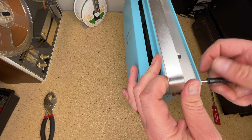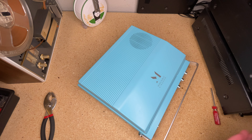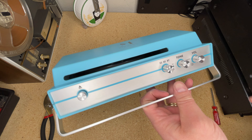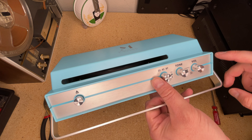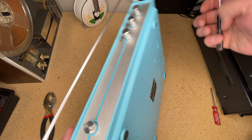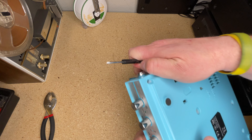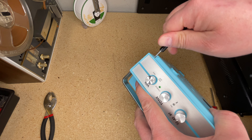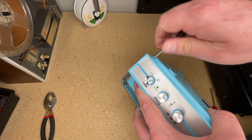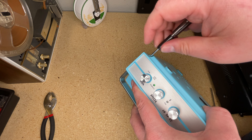I avoid taking it apart too often because it is definitely a novelty player. This metallic front panel is a sticker that separates the two molded halves, and it's an adhesive-based deal, so there's only a certain amount of times it can come on and off without losing its stick. Plus the screws — this is common with cheap stuff — they have a tendency to strip a little bit more every time, so there's a finite amount of times you want to get into these things.